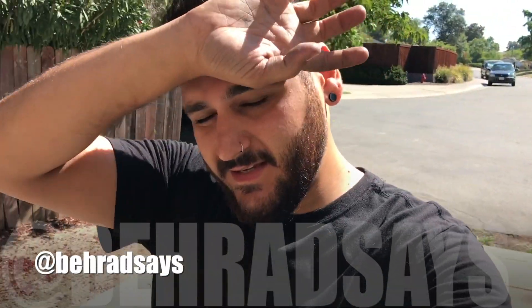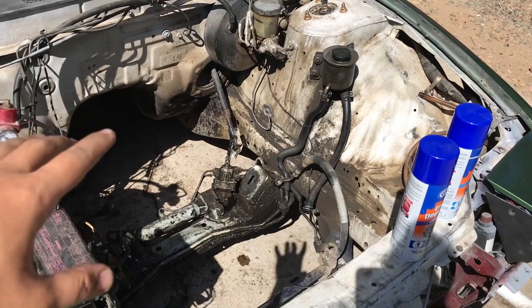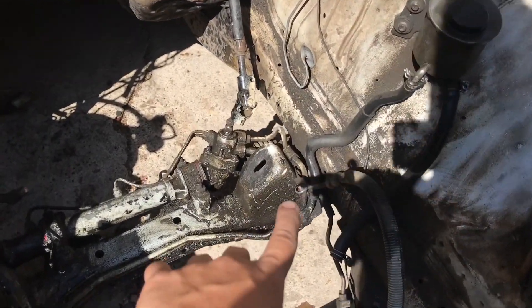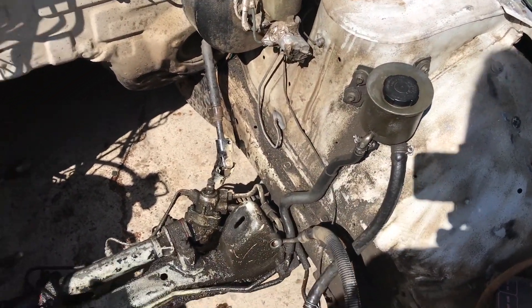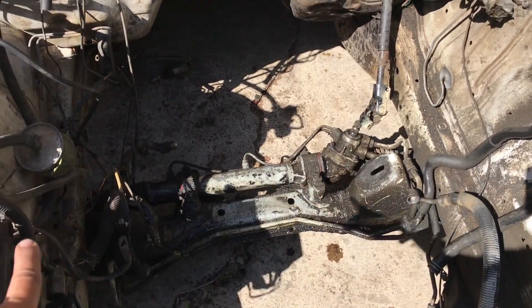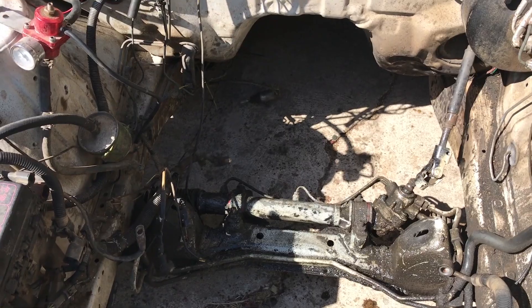What's up guys, it is the next day - it's been a long weekend working on this thing. Haven't been able to finish everything, got the car pulled out of the garage. Basically now I just want to clean out the entire engine bay - as you can see it's super dirty and super greasy. I've had a pretty gnarly power steering leak and I think it's actually coming from the rack, so that's probably why it's so dirty.